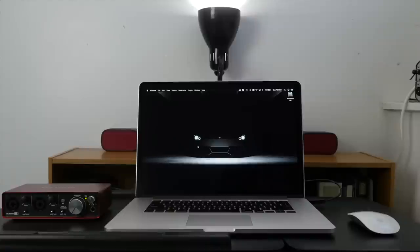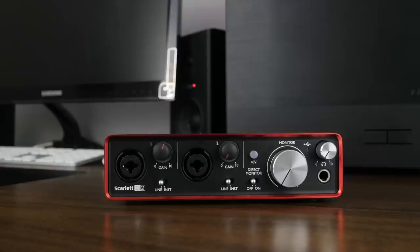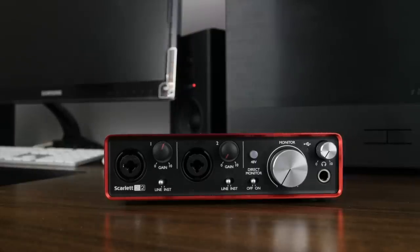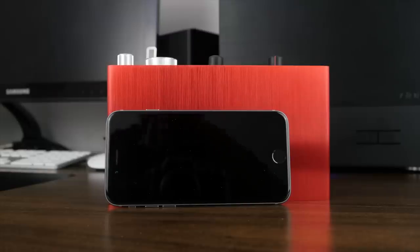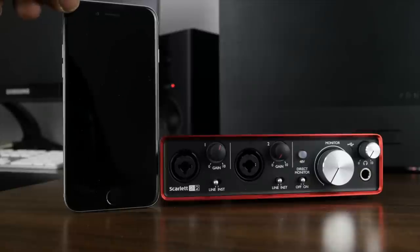Another thing that I like about the 2i2 is its size. It's much smaller than the 2x2M, which makes it great for just throwing it into your knapsack with your laptop so you can do projects on the go. Just to paint a clearer picture on how small this thing is, here are a couple of shots with my iPhone 6s beside the 2i2. You let me know what you think.